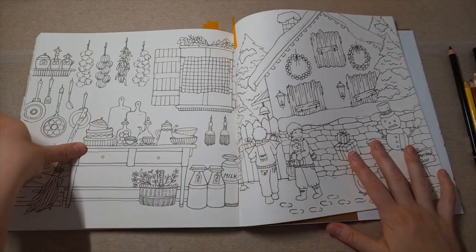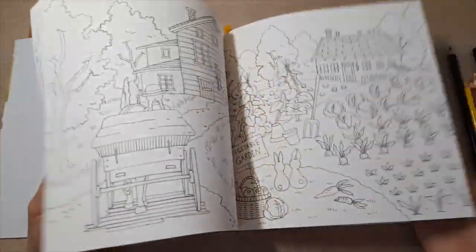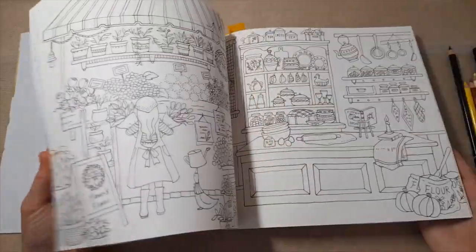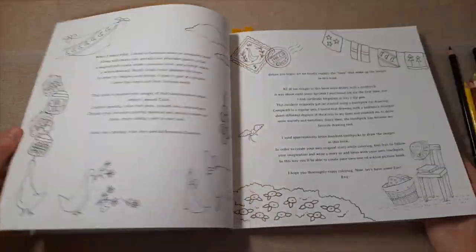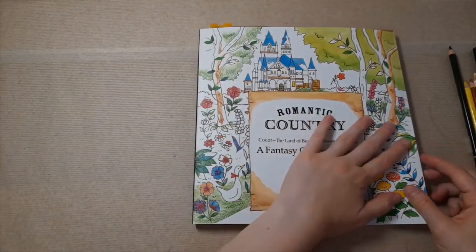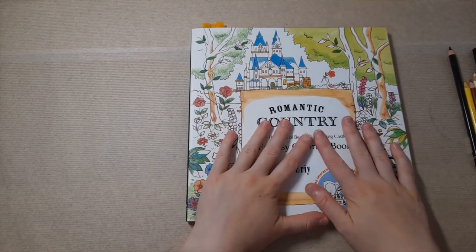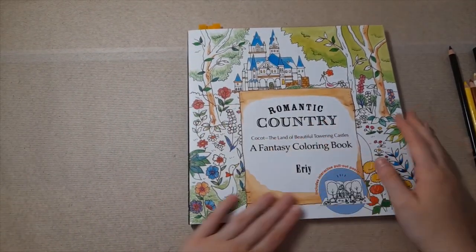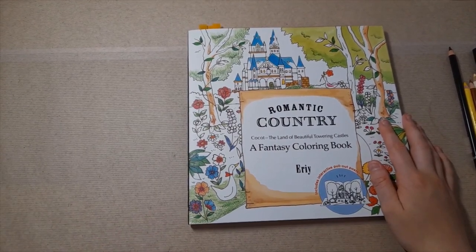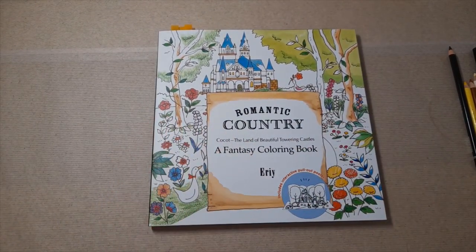I didn't end up colouring many pages in this because I was kind of just testing stuff out and wasn't really happy with how some of them turned out. I'll just do a quick flip so you can see a few of the pages. It all comes in chapters with different sections, which I think is really lovely because it seems more like a storybook. Out of the three books, this is her least detailed, but that's by no means a bad thing. The third tale is definitely the most detailed — Erie has kind of added more detail as she went on.